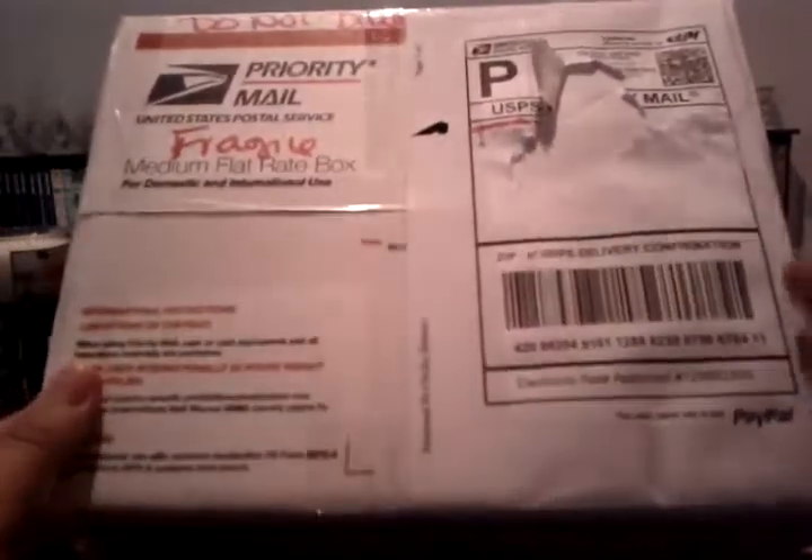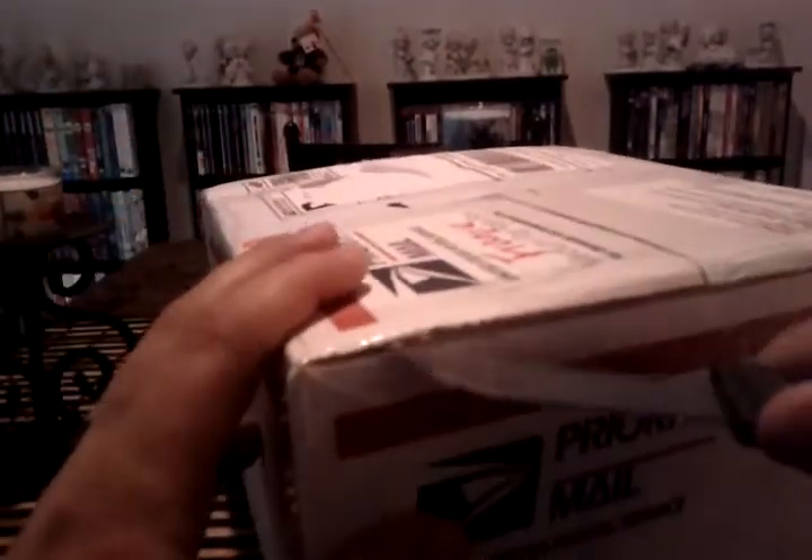What's up guys, got my package today — I haven't opened it yet. Let's open it up, it's my Series 1 box.